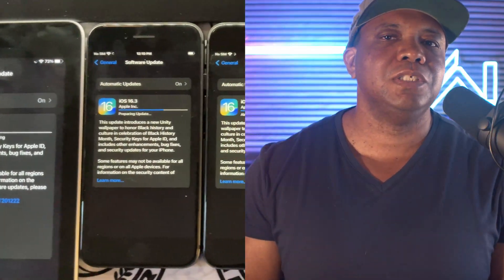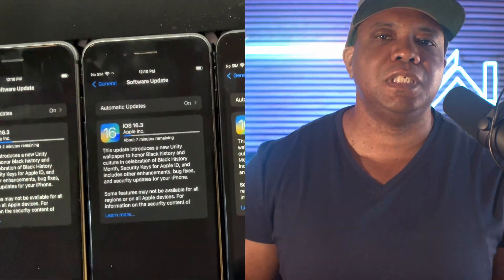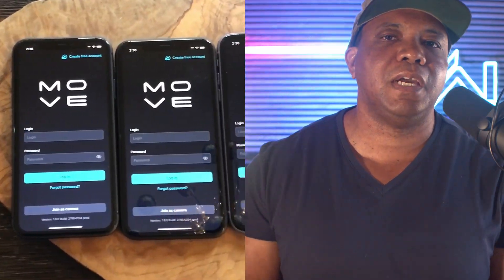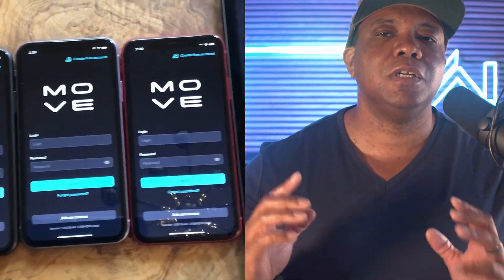The very first thing you want to be aware of: no matter if you're using two iPhones or six, you want to make sure all your iOS devices are on the same version of iOS. Same thing goes for the Move AI app — everything needs to be working cohesively on the same versions. In my case, I'm using four iPhone 11s and my iPad Pro as the host unit, with the four iPhones hooked up to tripods to capture the volume.